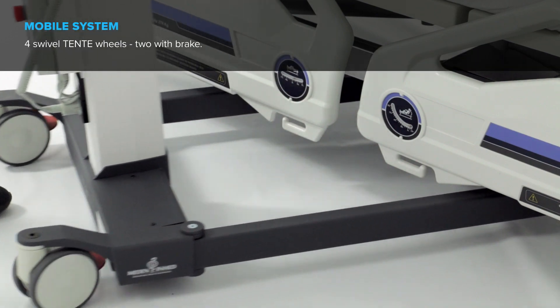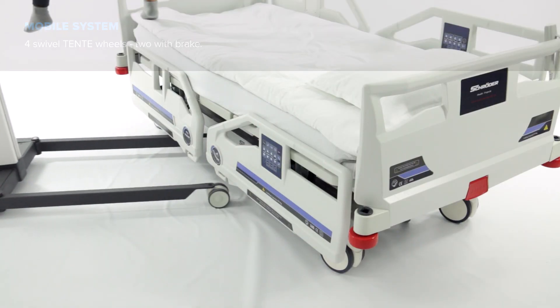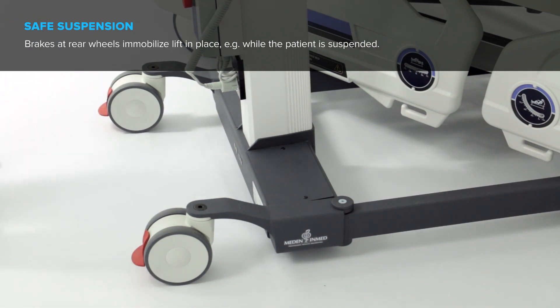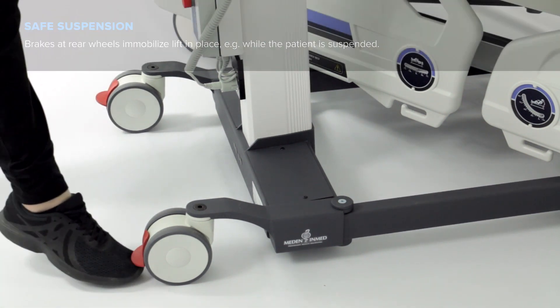Four swivel Tenta wheels, two with brake. Brakes at the rear wheels immobilize the lifting place — for example, while the patient is suspended.